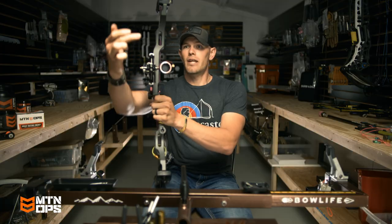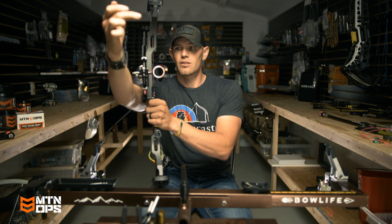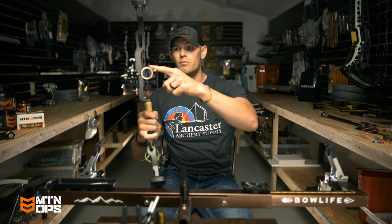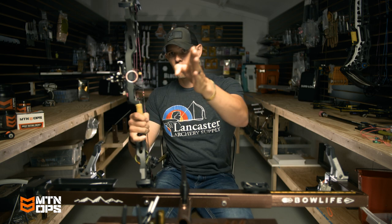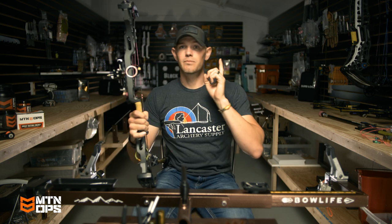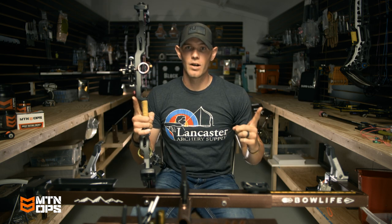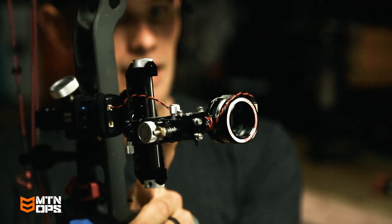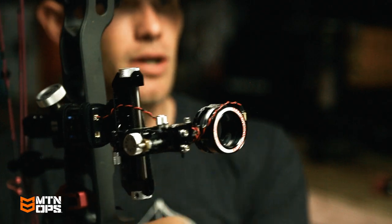So the longer that bar is, the longer that sight is away from my riser, that little movement out here turns into a lot more movement. That means you have to move it further to get it back on target, which means your impact is going to be way more off. So the closer you can get that sight into your hand, the less distance it's moving when you torque that bow, the less you're going to have to move it to bring it back on target, and the closer to the dot or your aim spot you're going to hit.